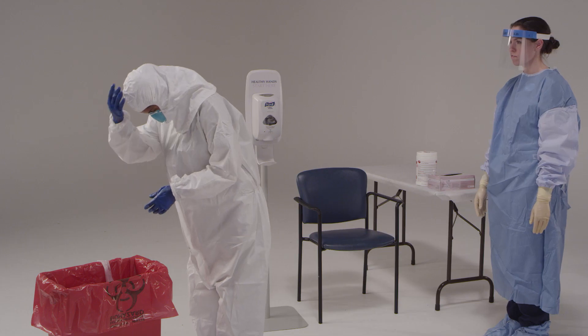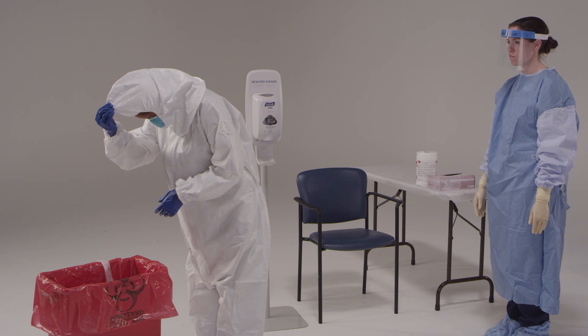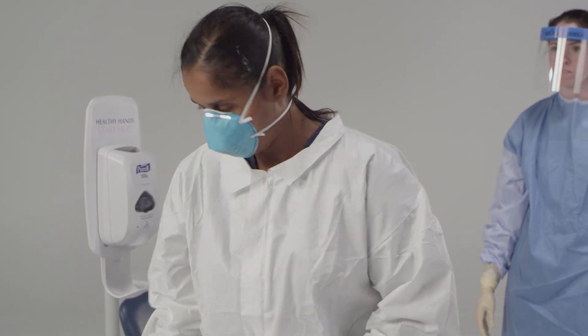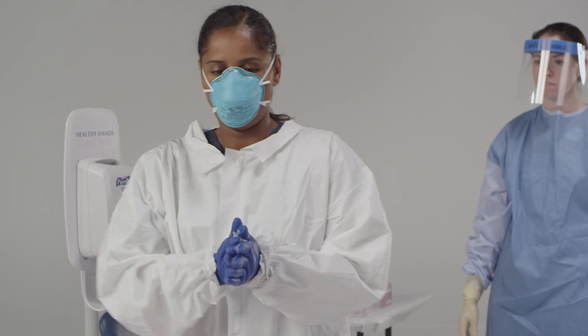To remove the hood, tilt your head slightly, grasp at the crown of the head, and use one hand to pull the hood forward, away from the body, and off of the head. Dispose of it. Then disinfect your inner gloves.